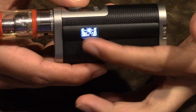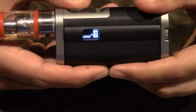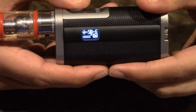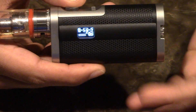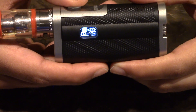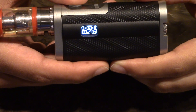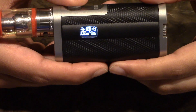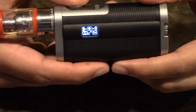Continuing through the Display submenu: you have speed, brightness, and a left/right option — I'm not going to change that, it just changes the orientation of the screen. Then there's Time, which adjusts how long the LED stays on. You can turn it off completely if you want. I have mine on five — I'm assuming that's five seconds. Ten seconds is the next option, then twenty seconds. And of course, your back and exit options.